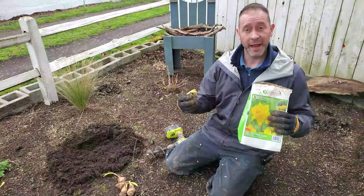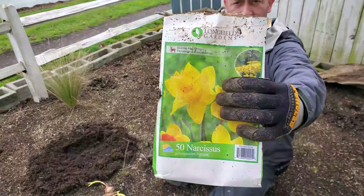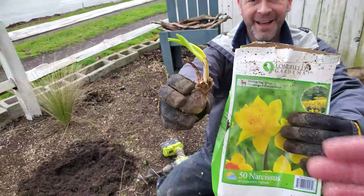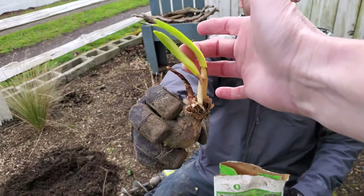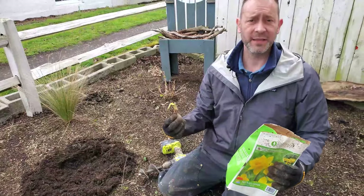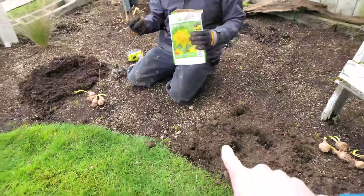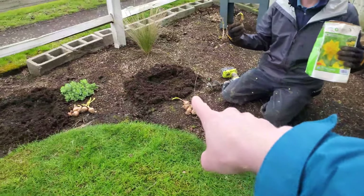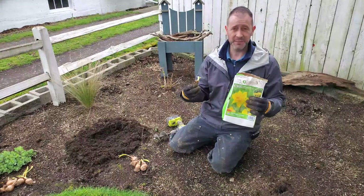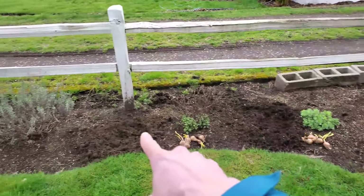We're out in Allison's mom's front yard and we're going to plant these Dutch Masters - they're just pure yellow, absolutely gorgeous. Look what they look like right now - this really needs to be planted, it's trying to live its best life. We've already got the holes pre-dug, again six inches deep. They're supposed to be spaced six inches apart but we're putting them in tighter because we really want that wow factor.